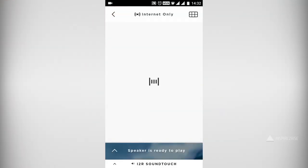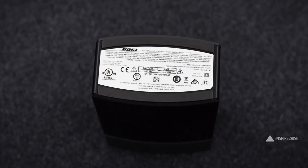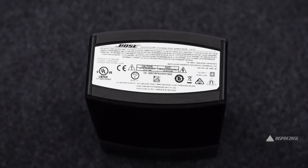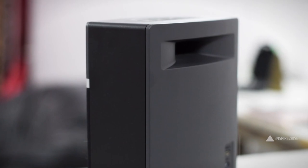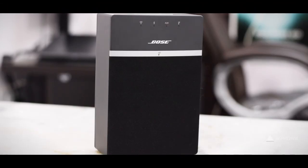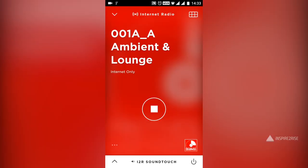Inside the Bose SoundTouch app, you get access to internet radio, and you can download third-party apps like PC Radio on Android for a wider variety of music. Once you have one Bose SoundTouch 10, you can add more at any time — as you go from room to room, your music goes with you. You can stream from multiple sources on the same Wi-Fi or via Bluetooth, and play multiple devices in different rooms streaming different or the same music.